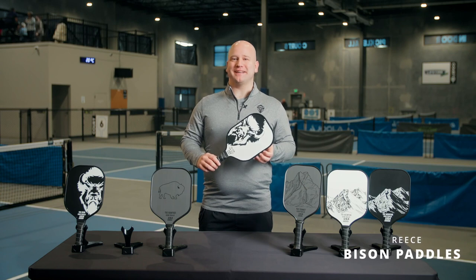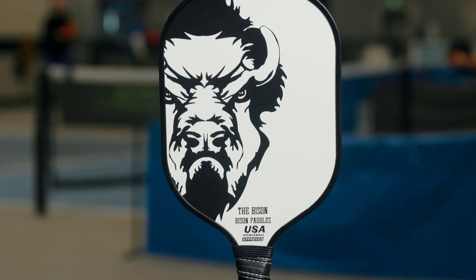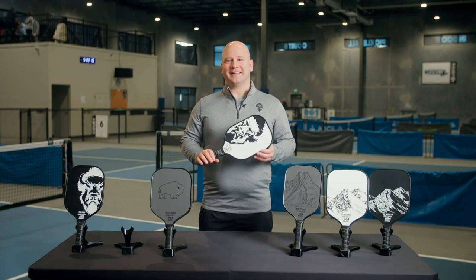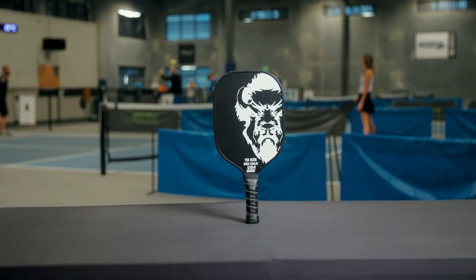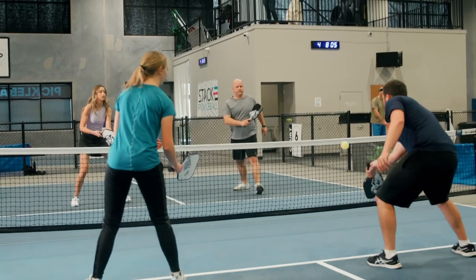Hi everyone, Reece here with Bison Paddles. Today we are looking at our flagship paddle, the Bison. This mean-looking paddle comes in two colors, a great choice for beginner and intermediate players who are looking for a high-quality paddle that won't break the bank.